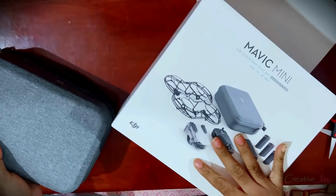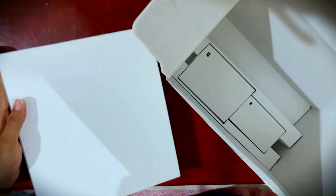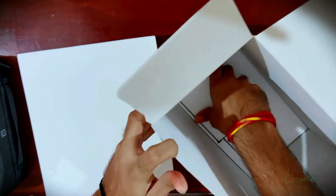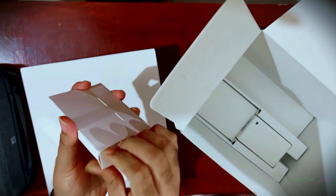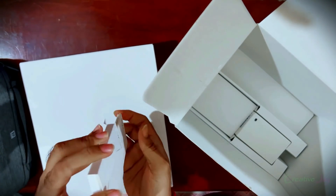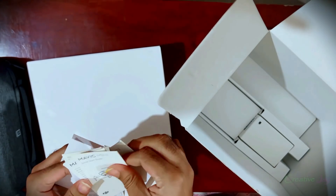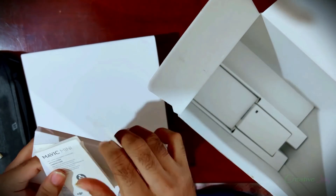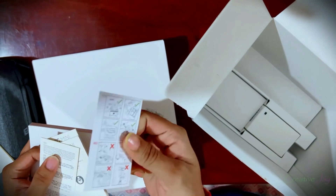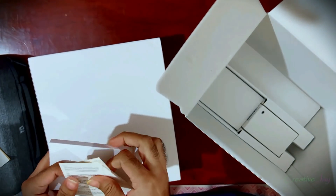This is the best feeling we get every time when we unbox something. Look at the brand new gray color exquisite bag from DJI. We got four more boxes — one is large in size and three are small. I think these are accessories and some manuals. You people don't forget to read the manual before takeoff for safety. We got four manuals and a product guide in English, Chinese, Russian, and other languages.